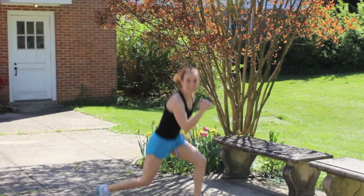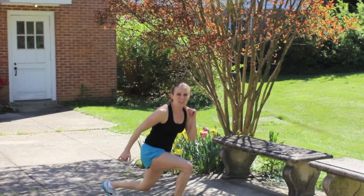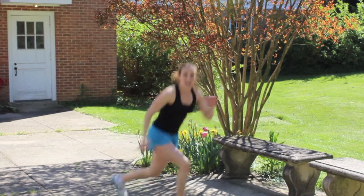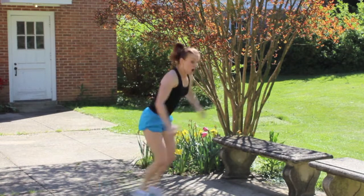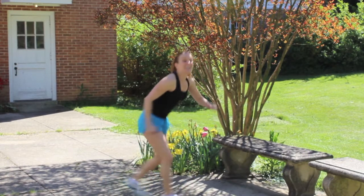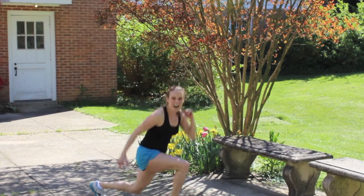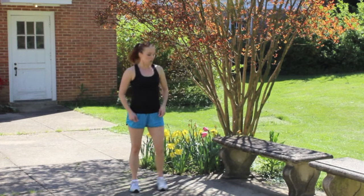Eleven, twelve — come on, you've got this! Fourteen, fifteen, sixteen, eighteen, nineteen, twenty. One, two, three, four, five! Oh my goodness! Whew! Okay!